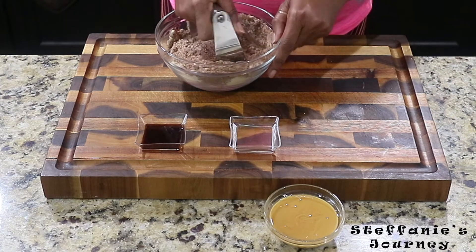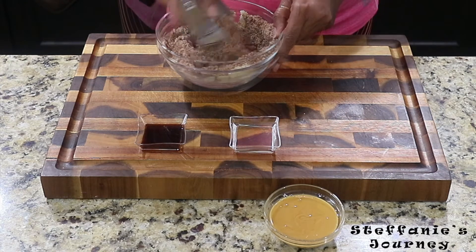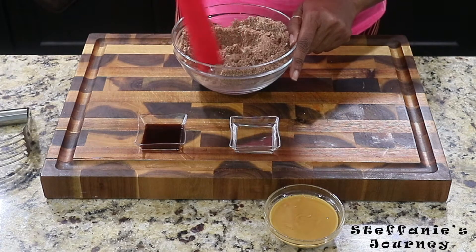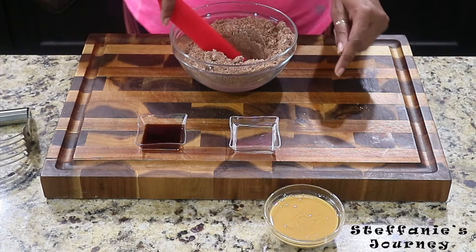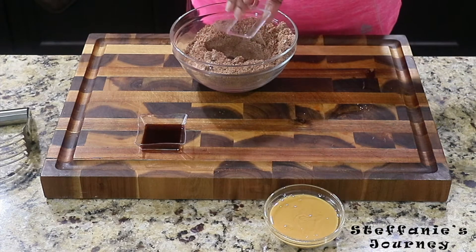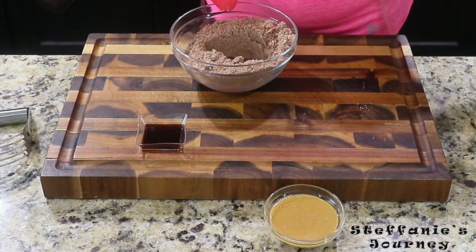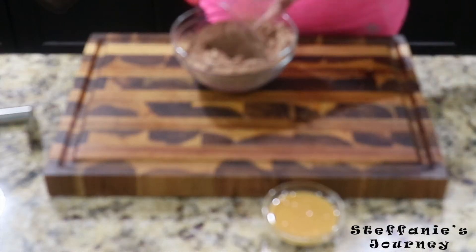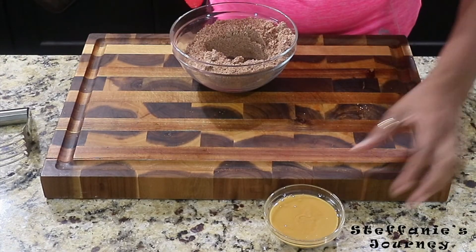Make sure you get the sides too — I have my little spatula here. I'm going to make a little well in the center and pour my MCT oil in. If you don't have MCT oil you can use coconut oil, but since I'm doing keto I use MCT oil. Then I'll add my vanilla extract.